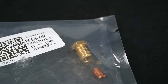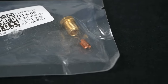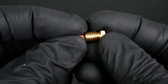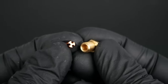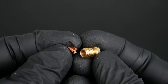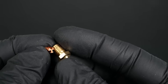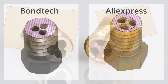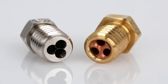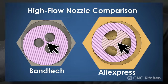Whether my AliExpress CHT wasn't assembled in the bag to circumvent a patent or simply because it fell apart during shipping I don't know, but the tests clearly show this loose fit works even without a tight connection between the brass nozzle and the copper insert. Looking closer at the two designs, the AliExpress CHT has way more material to transfer heat into the inside of the filament compared to Bontech's CHT, which might be why it works so well.